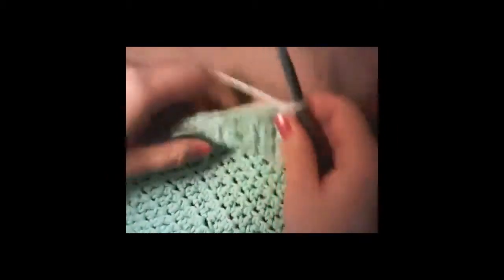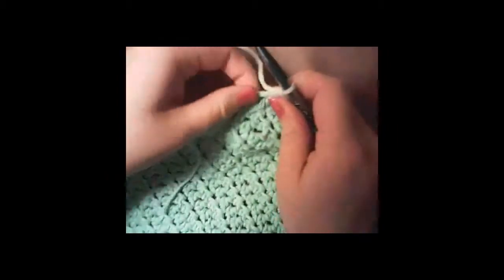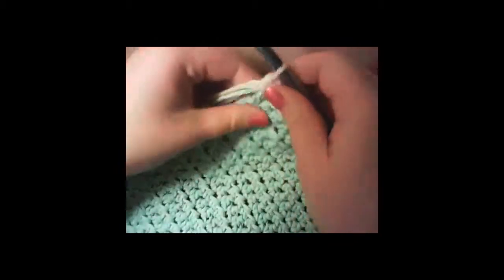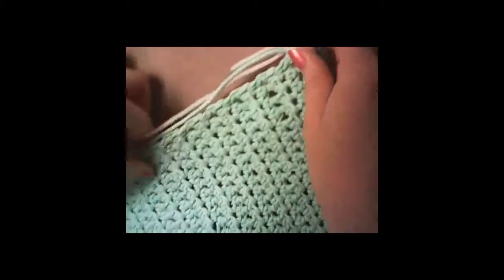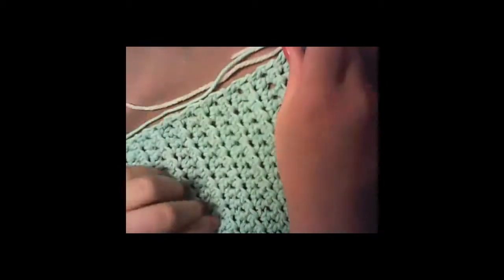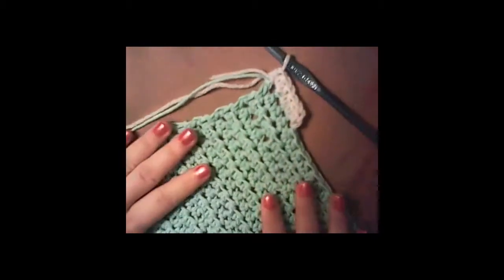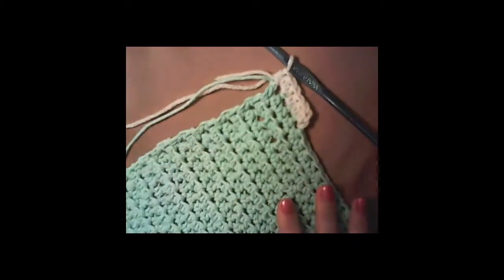I'm crocheting over my ends as I go. I'll finish the rest of the border and then show you how to finish up the border when you come back around to where you started.